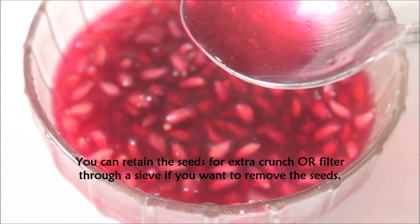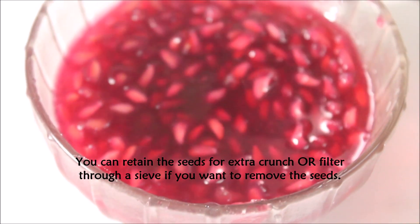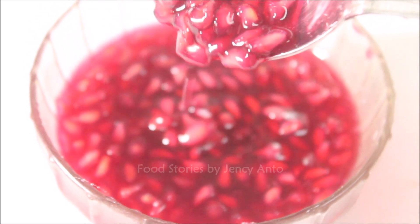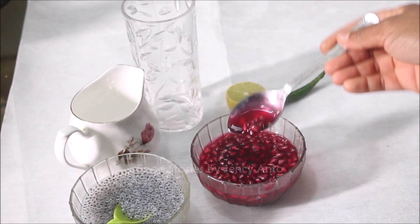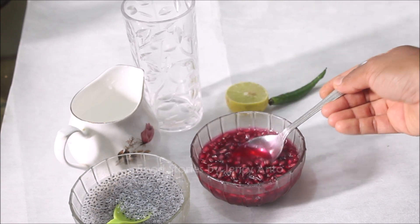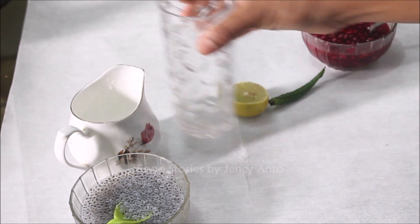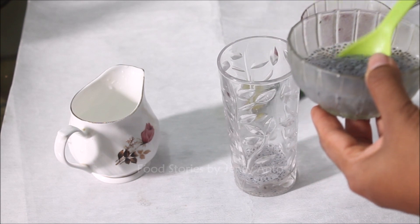This syrup is an excellent topping for ice creams, puddings, or any sweet treats. You can also have it as such for a sudden sweet craving. Look at this thick syrup — depending on your imagination, you can use it however you want. Today I'm going to show you a cooler drink prepared out of the syrup: kulukki sarbat.